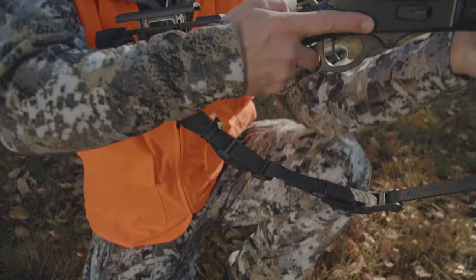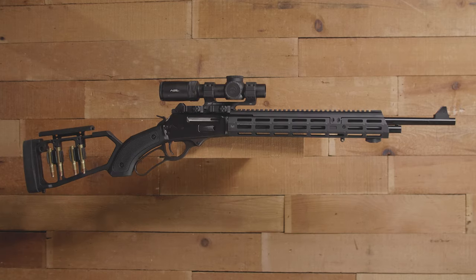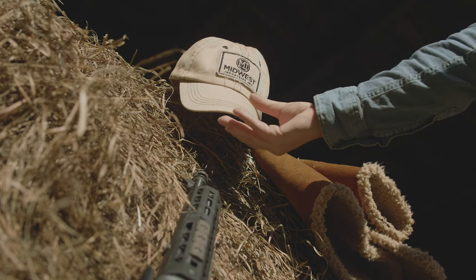We've got stocks for Marlin, Henry, Winchester, Rossi, and we're in the works with some Chiappa stocks.